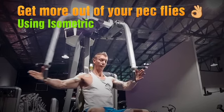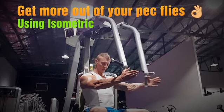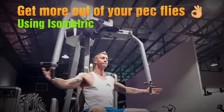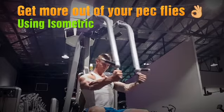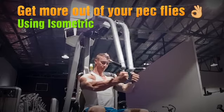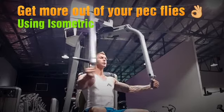Not much more to say — you hold the weight in the middle, the arm keeps working, the chest keeps working, and then you can finish off for whatever reps you have left. Another tip: I normally keep my hands open. I don't know why, it just seems to work better for me, but you can grip the handles if you want to.